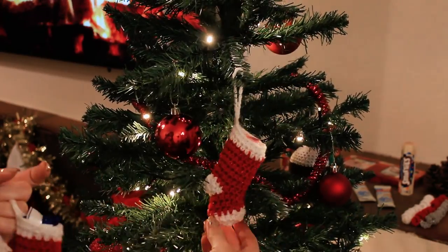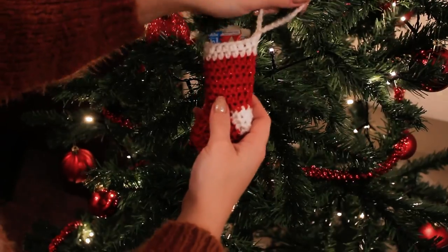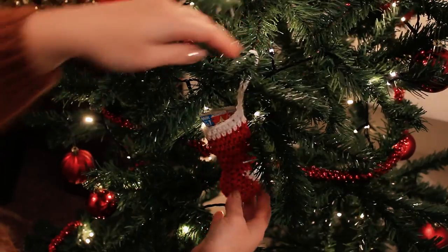Hopefully my family will not watch this video because I want this to be a surprise. I want to place these on my Christmas tree, and when they come in they will see the crochets and then see the chocolates and sweets inside the little socks. I want this to be a surprise, and they are also super quick and super easy to crochet — you can make one in under 15 minutes. Now let's begin crocheting these super cute stockings.